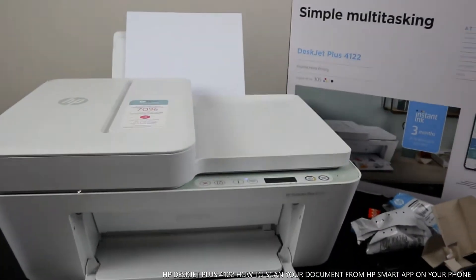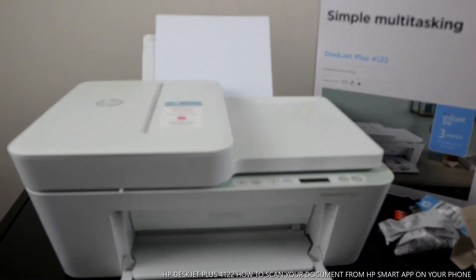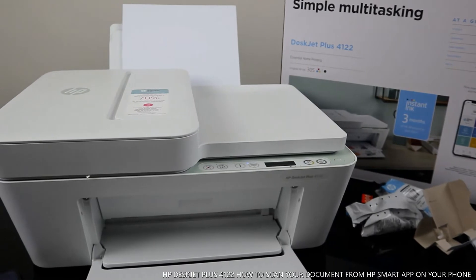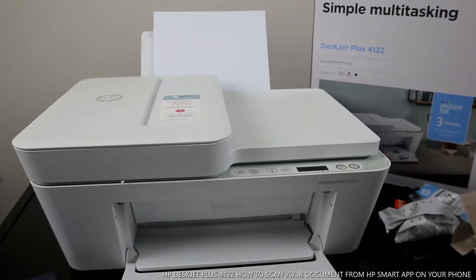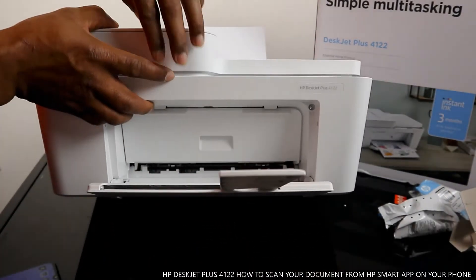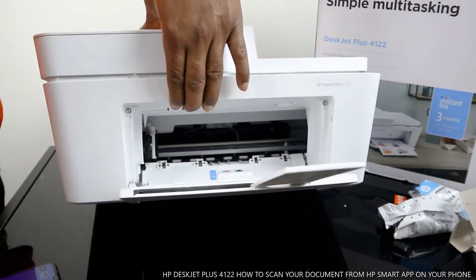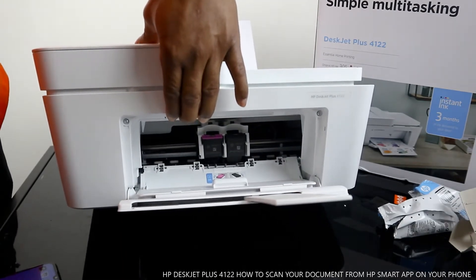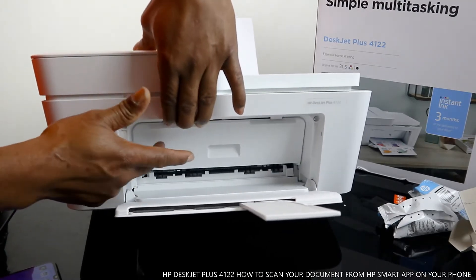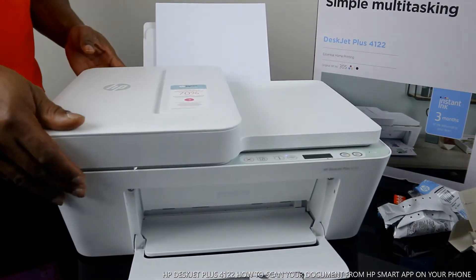This printer uses 305 ink: black and a tri-color cartridge. The three-color cartridge consists of red, blue, and yellow. The cartridges go at the bottom here — open this up and the cartridges will come to the middle for you to replace. If you check my previous video you can see how to load the cartridges. Once you close it, it will go back to position.